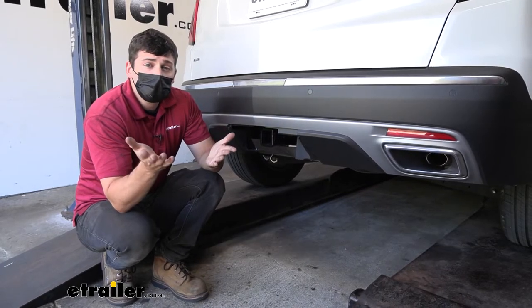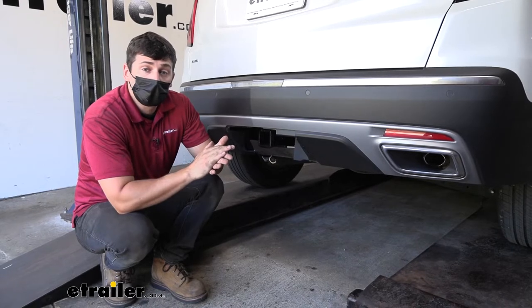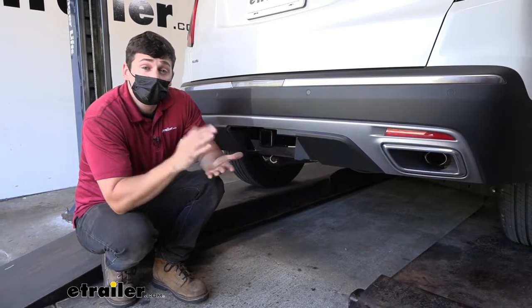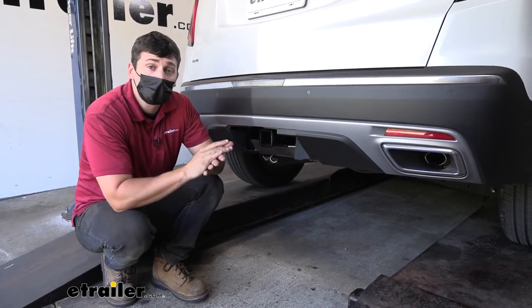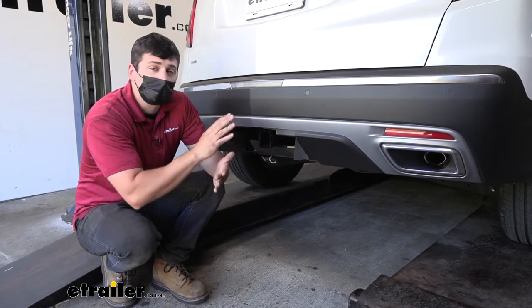Keep in mind these capacities are for the hitch only, which is tested separately from the vehicle. Therefore we need to verify the vehicle's towing capacity in your owner's manual and abide by the lower of the two rated components, whether that's the hitch or the vehicle.